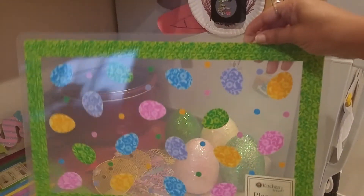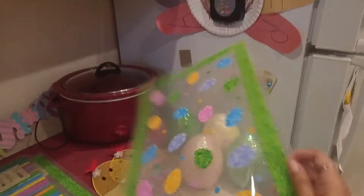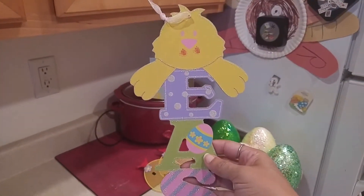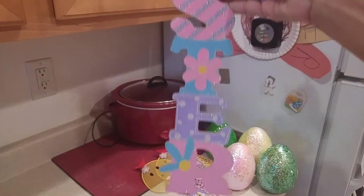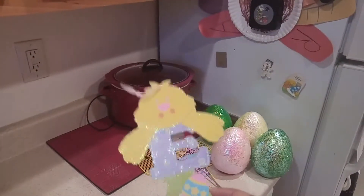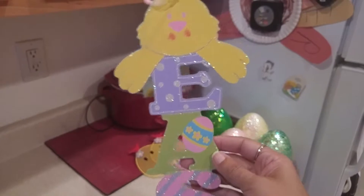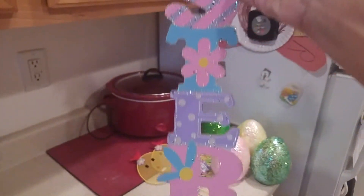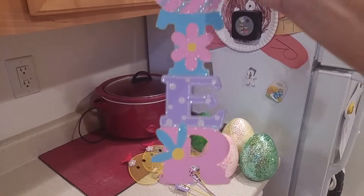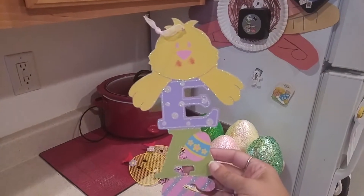I got this little Easter sign — I'm going to hang it on the door. I don't really have any Easter decor, so this is my stock-up year. I'll probably buy something every year to add and get rid of things that weren't working for me. I thought this was adorable — it's a wall hanger or door hanger and will probably go on my door next year.